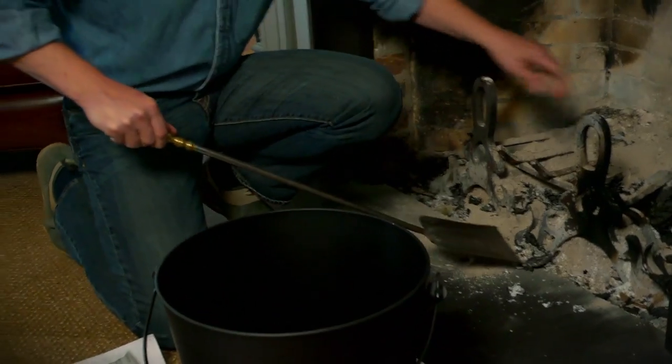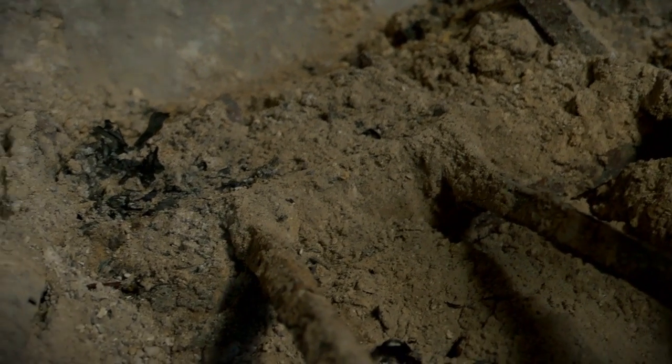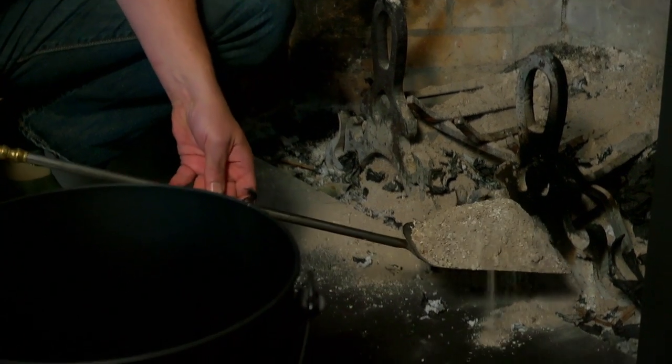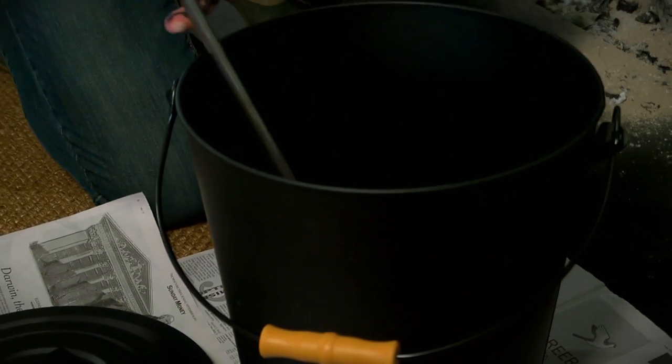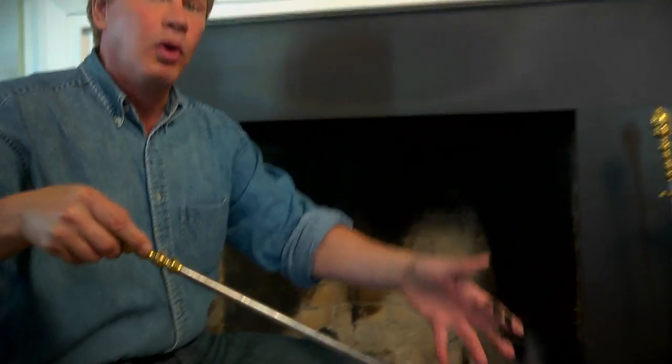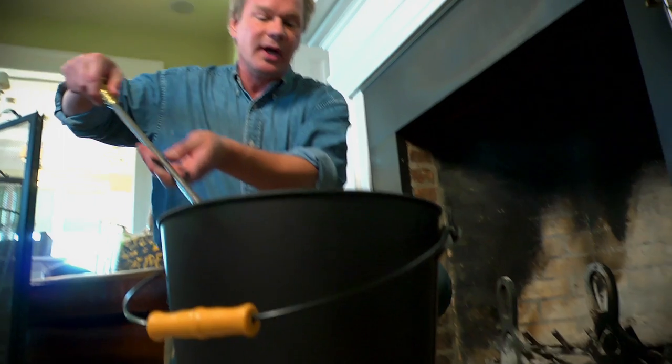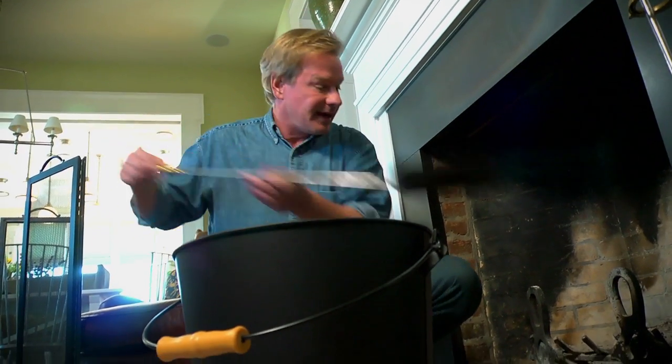This is a Rumford firebox. And you can see, over the past couple of weeks, I've built up quite a bit of ash. So basically what I'm gonna do is just take this out and fill up this ash bucket with it. You want to make sure that you gently pour it in like this, otherwise you're gonna get a poof of ash dust all through the house — it makes it hard to breathe. It's also helpful to put the newspaper down in case you happen to spill some on the rug or the hearth.